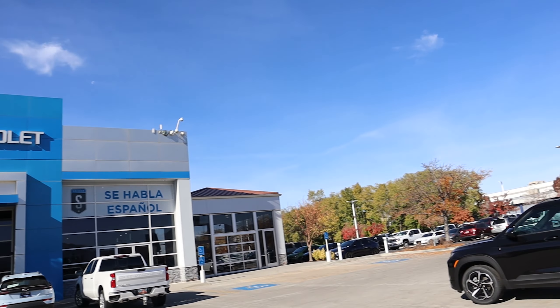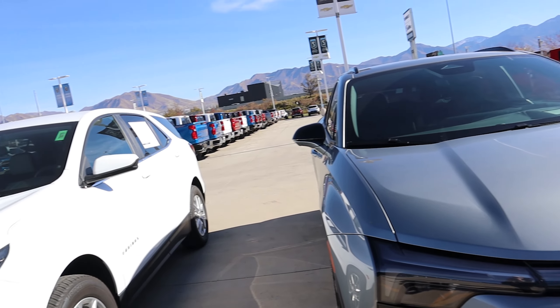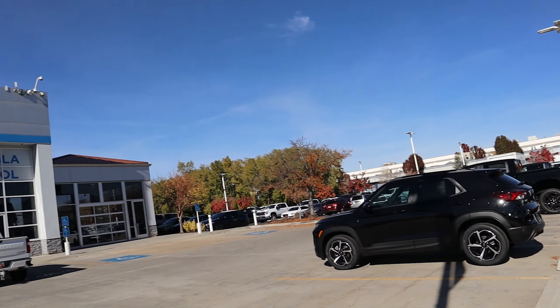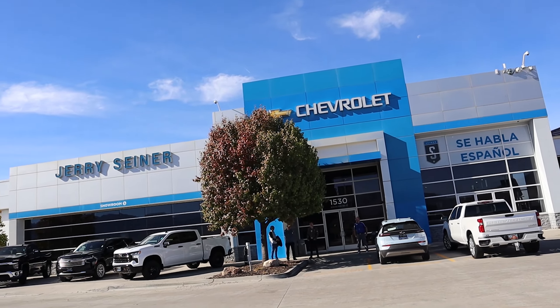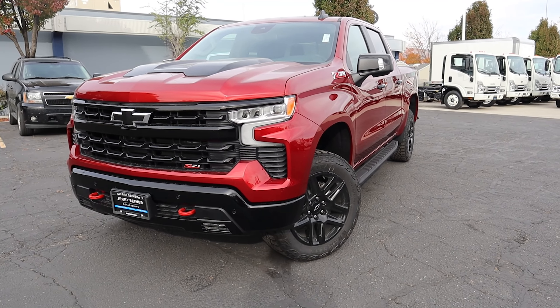Before we get into today's video, I do want to extend a huge thank you to Jerry Siner Chevrolet of downtown Salt Lake City for giving me the opportunity to review this vehicle for you all today. If you guys are in the market for a new or used vehicle, make sure you reach out to them. Let them know that Shwayze sent you. I'm going to put their information down in the description below.